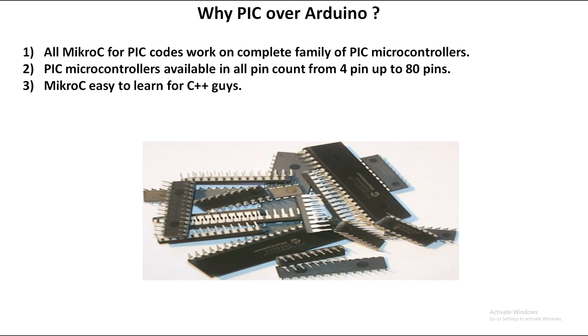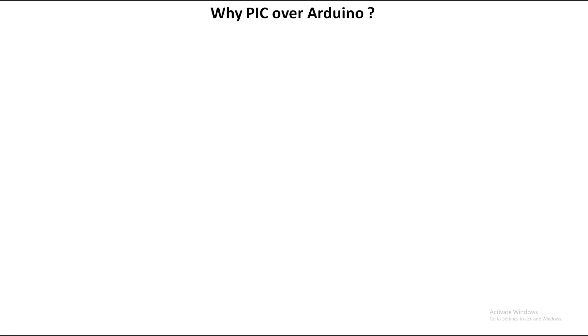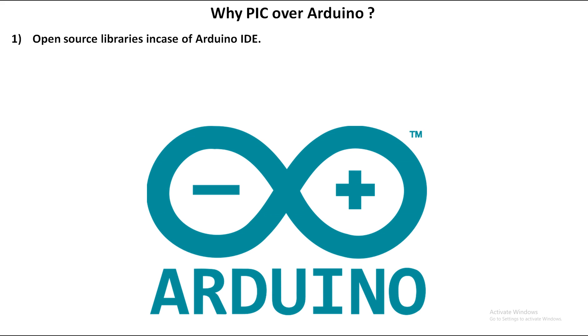MicroC for PIC is very easy to learn and works on C++. If you know C++ — even from a computer science degree — you will easily get a grip on MicroC for PIC quickly. Because you don't find libraries on the internet for PIC, you are forced to learn C++ properly, which makes you a master of C++. In contrast, with Arduino you get a library from the internet and sometimes don't even bother to understand how it works.